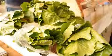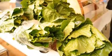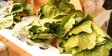So this week we're talking about romaine lettuce. Can you tell our viewers what the typical lettuce season is for romaine?